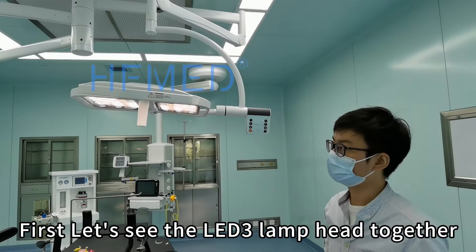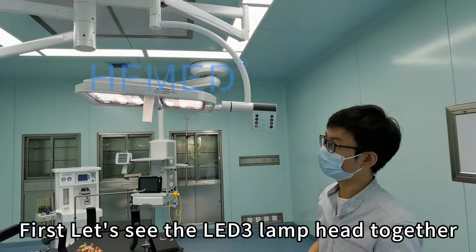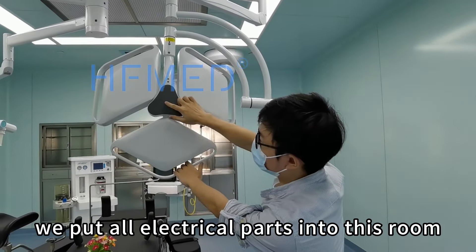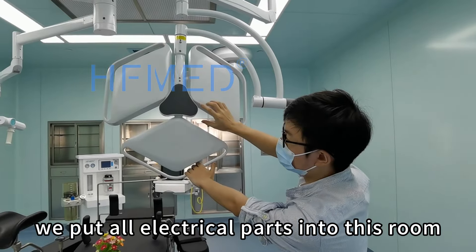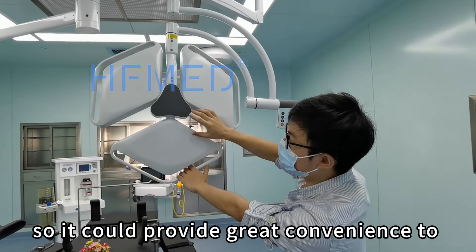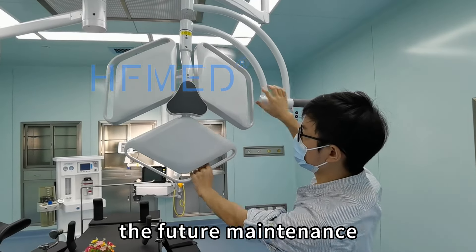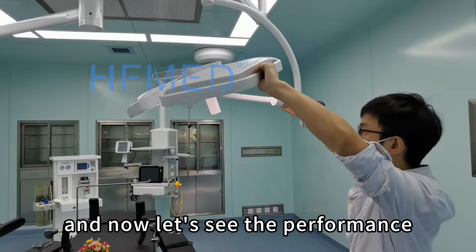First, let's see the LED3 lamp head together. Due to the unique design of the lamp head, we put all the electrical components into this unit, so it could provide great convenience for future maintenance. And now let's see the performance.